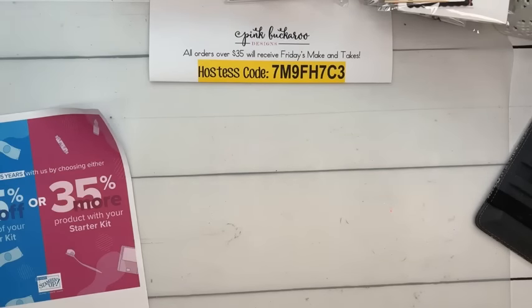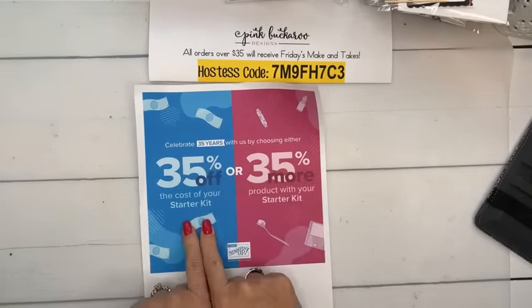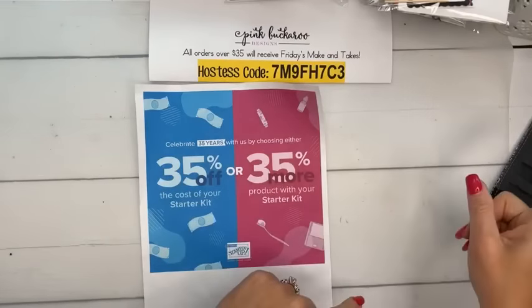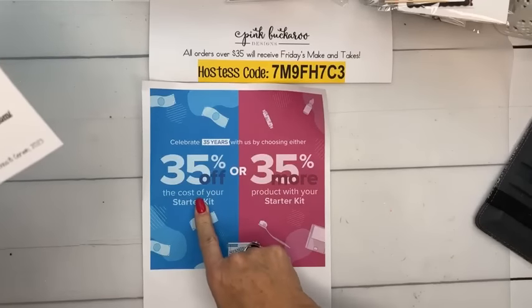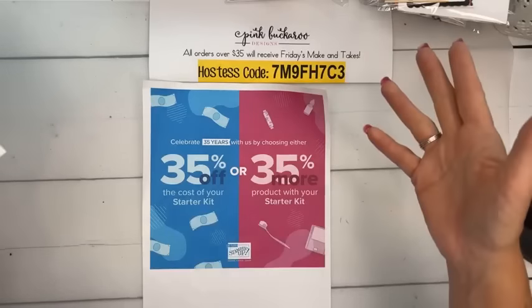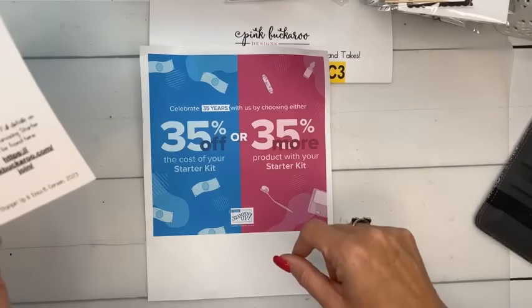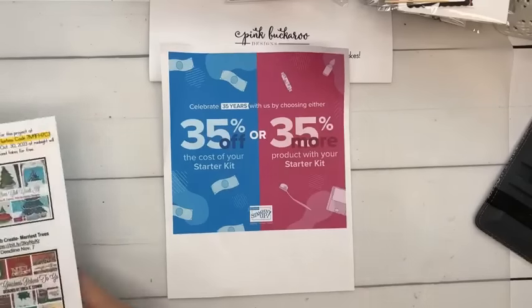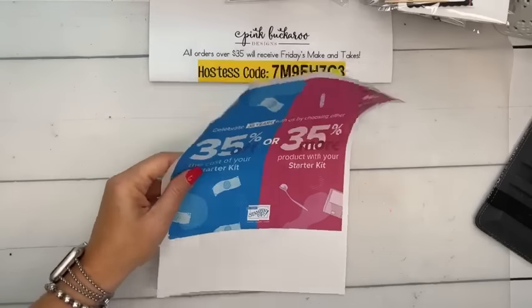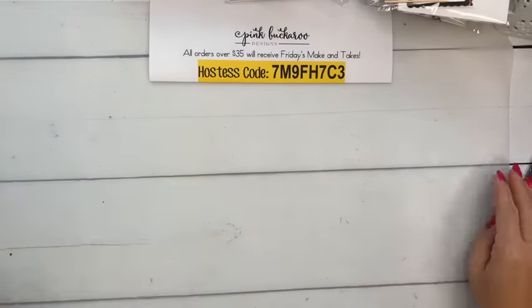Last time I'm going to tell you about the October starter kit deal. This is the best starter kit deal we've had. You can either get it for 35% off or get 35% more product. You can get the starter kit for $64.35 and get $125 in product of your choice, or get it for $99 and get $168.75 in product of your choice. Both ship free and both include free registration for our online demo event in November. This ends October 31st, so make sure to get it done — don't wait till the 31st because somebody's always having tech problems.